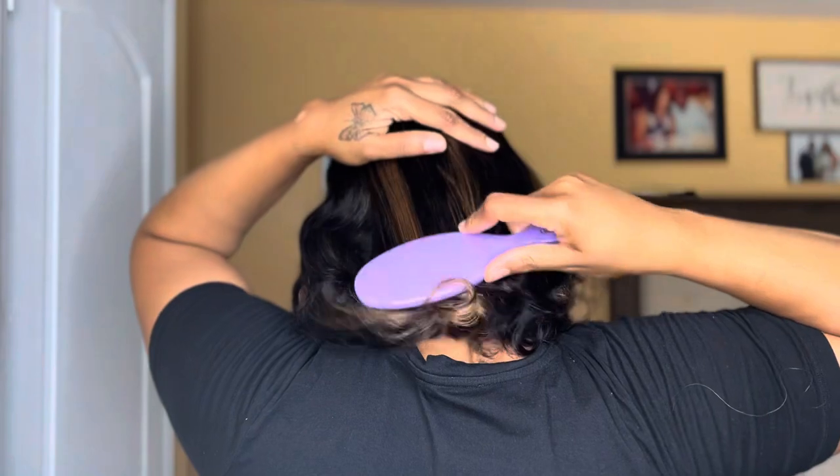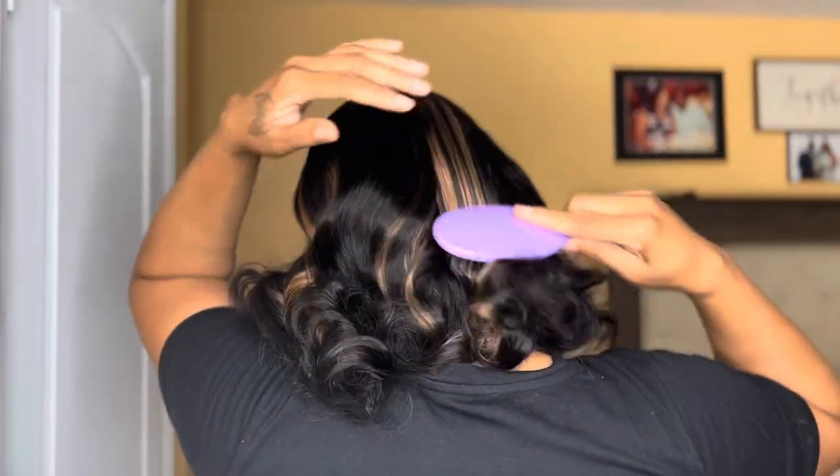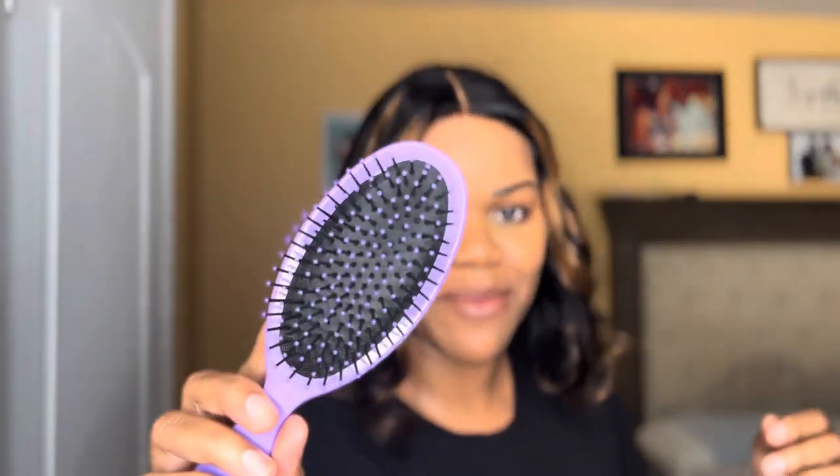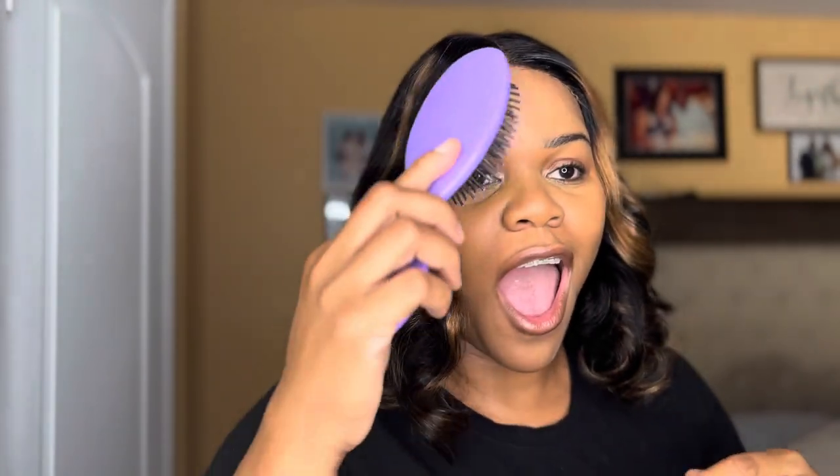I'm going to take this brush and we are going to brush through it. Look at that! Oh my god y'all — this is just out of the box. This has not been shampooed or anything like that, this is just straight out of the box!